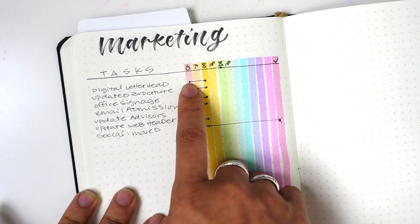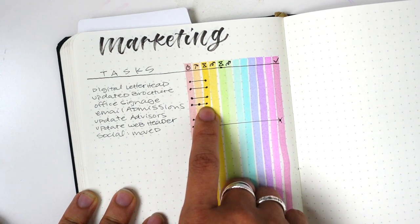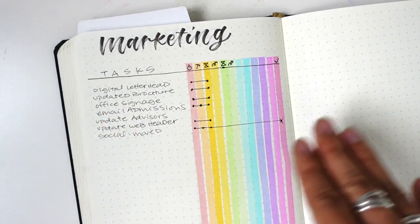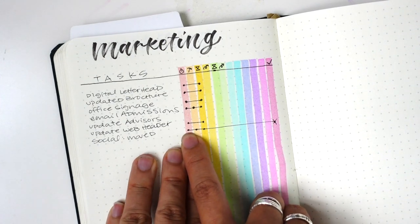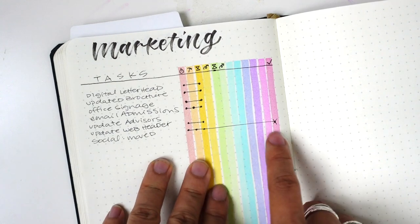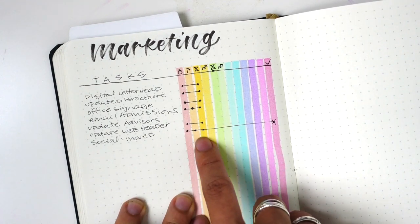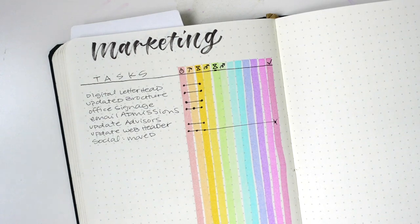So this is my twist: I put little dots to show the status of where I'm at with each task. For example, digital letterhead — it got started and now I'm waiting. For emailing admissions, I started it, worked on it, and now I'm waiting. I just do little circles to mark where I am on each task. It's like a Kanban board where you have status for each task — started, working on, complete — but a little more nuanced. An example of something done is the social announcement about moving: we added dots along the way, then it was delegated and got done.